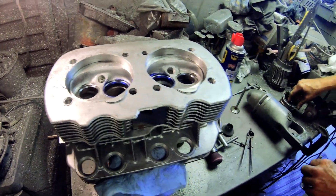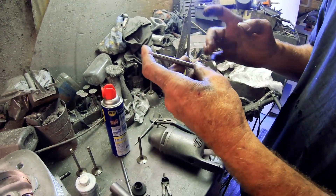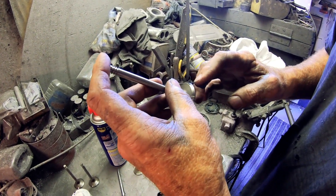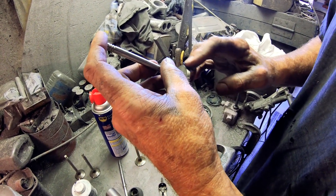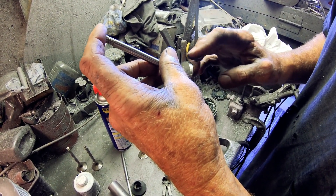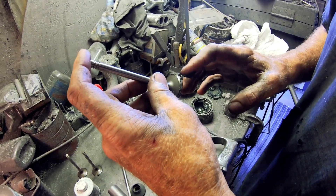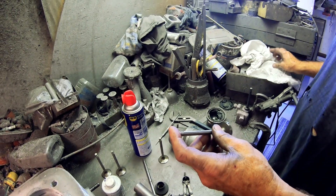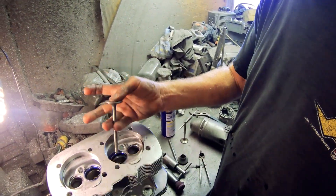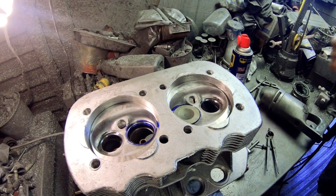Take the valve, put a little lapping compound on it. Do not get it on the stem — you don't want that. You don't want to lap your brand new valve guides and stems all to pieces and put 40,000 miles on them from the get-go. Ever so lightly, put it into the guide and push it there.